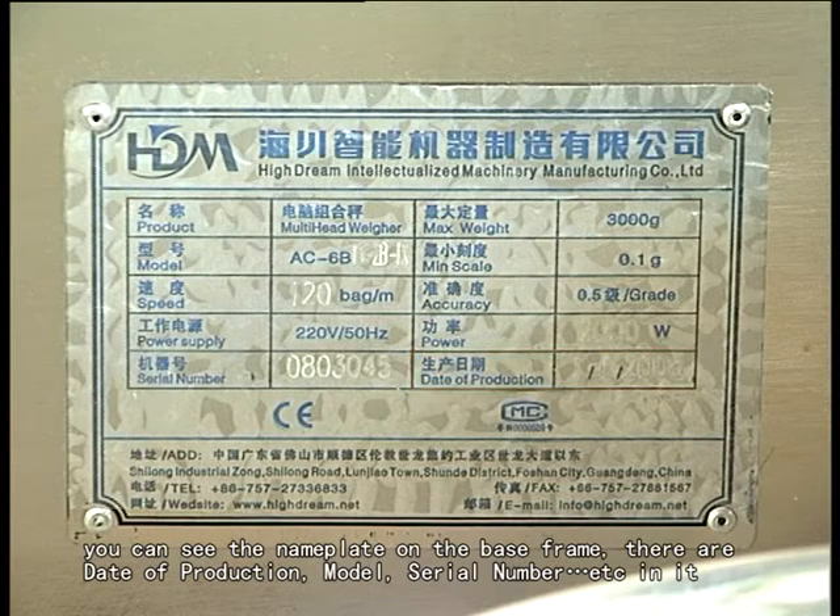You can see the nameplate on the base frame, with detail of production, model serial number 68.